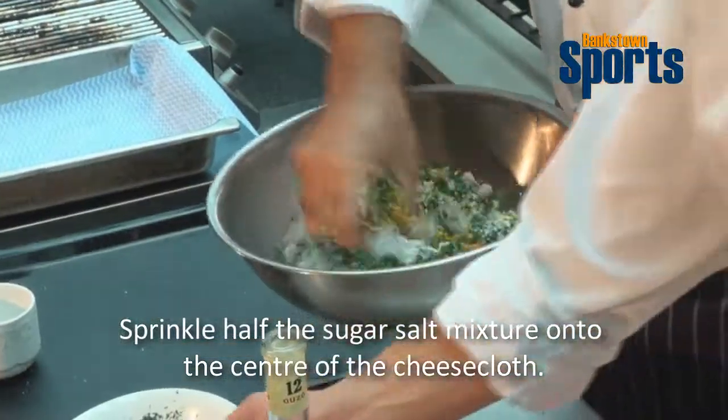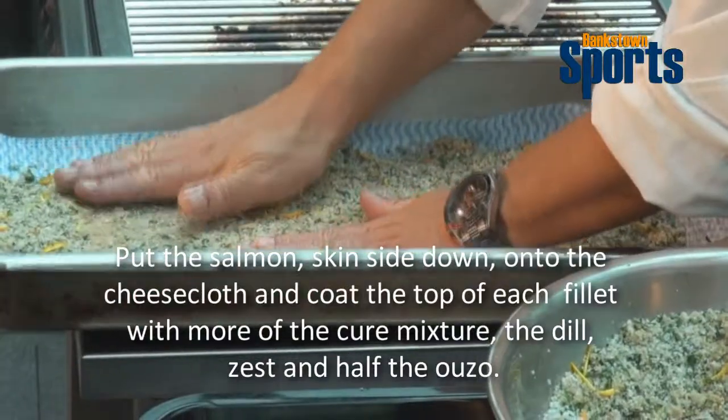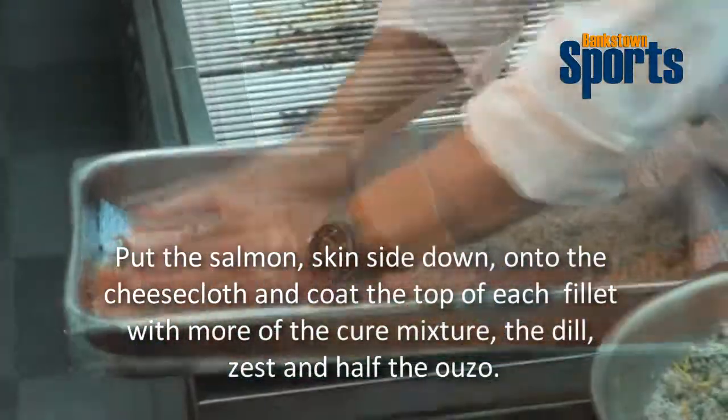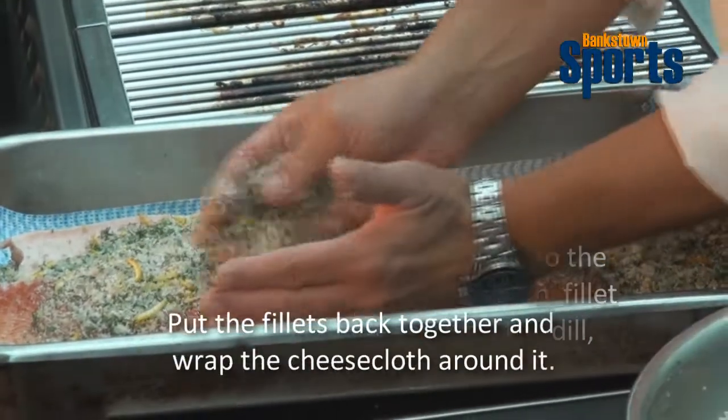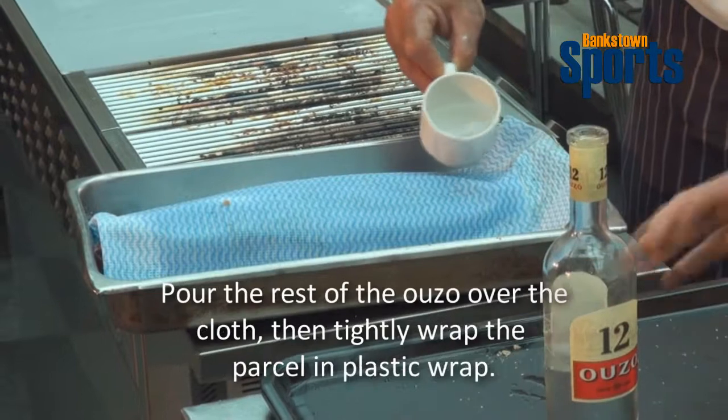Now we marinate the salmon fillets. We have here sea salt, the zest of orange and lemon, brown sugar, and we chop some dill. We mix it all together. We put a little bit of the mix on the bottom — beautiful — and now a little bit on top as well. Make sure it's covered nicely. Perfect, we've used up all the mixture.